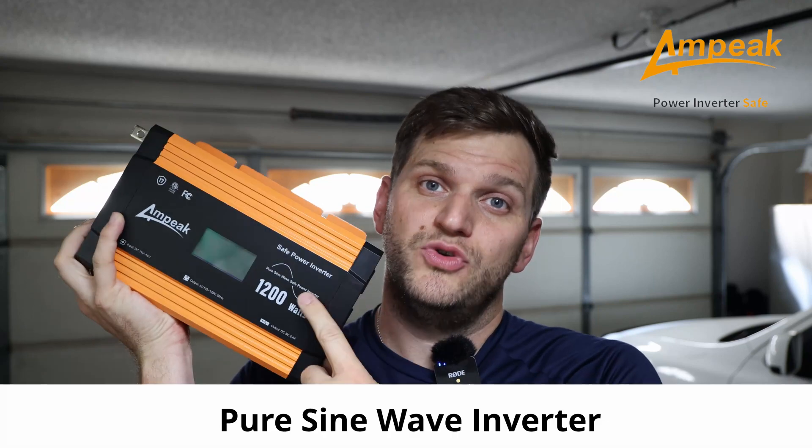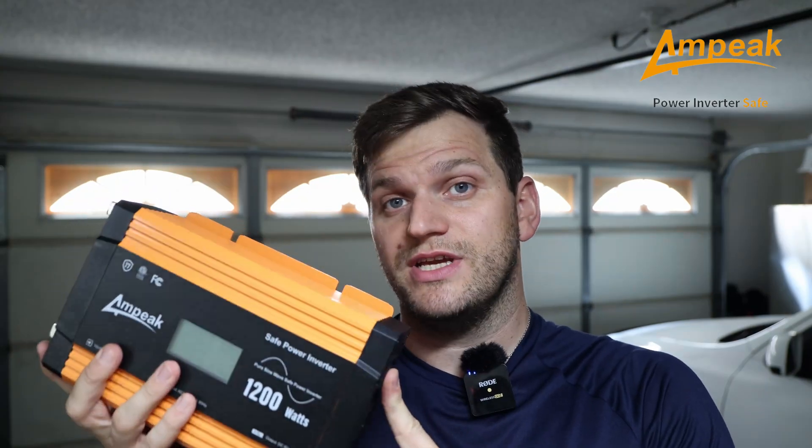Hi and welcome back to the channel. In today's video we will talk about the Ampeek 1200 Watt Pure Sine Wave Inverter. Ampeek was generous and provided me this inverter, and I want to test it. I want to see if it actually delivers 1200 watts and if it also has a true pure sine wave. So let's get started and see what it can do and what it cannot do.